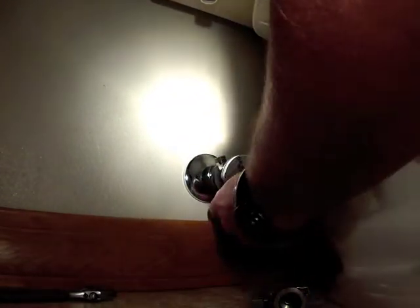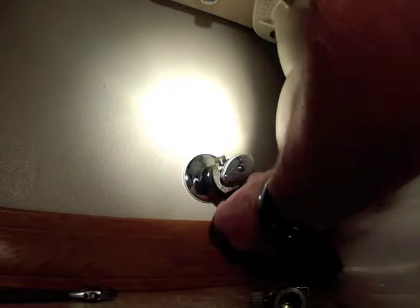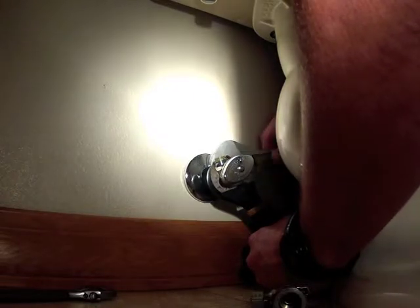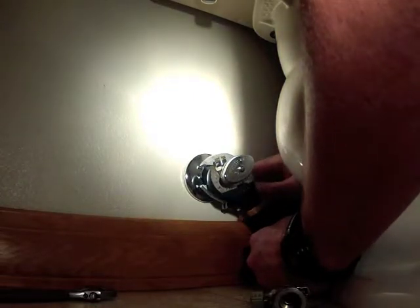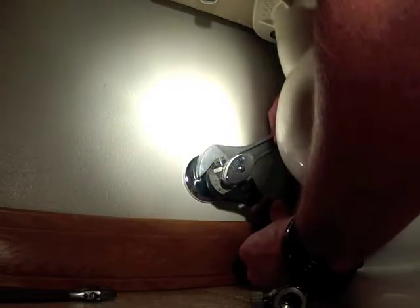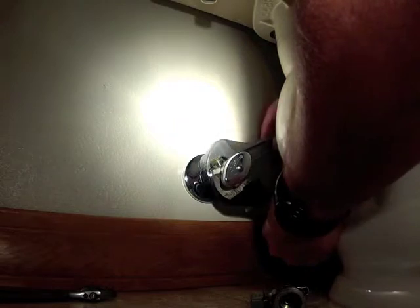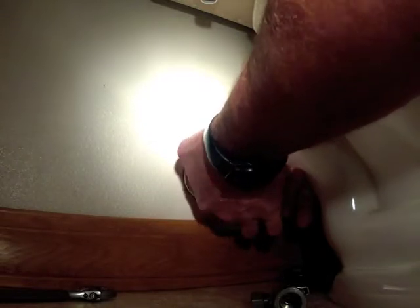Unfortunately for us on this one, the old valve is the same brand as the new valve, so the nut and the ferrule can stay on the pipe. There were some valves out in the 80s and 90s that used a different thread, and then you'd have to get the nut and the ferrule totally off.